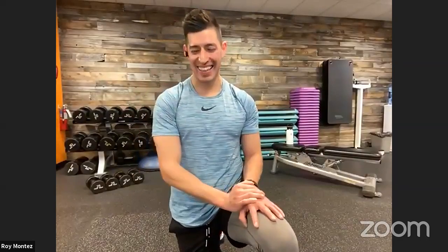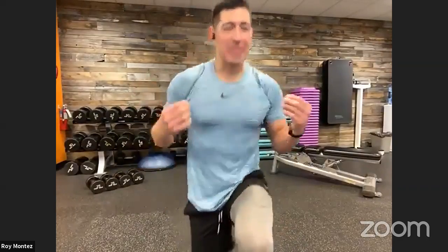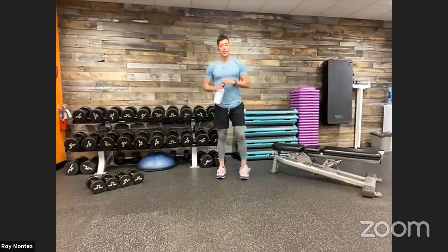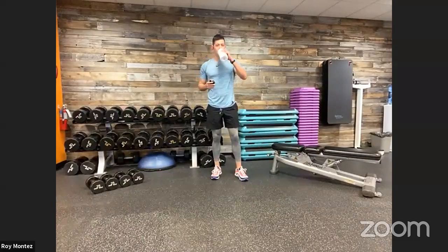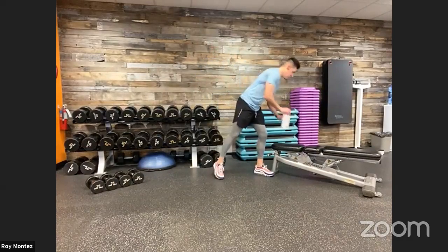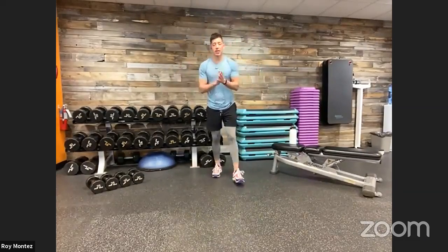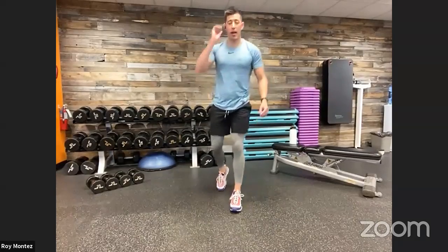60 seconds of rest here. One round is in the books — if you were just joining us, grab that towel, grab that water. Four exercises, 40 seconds on, 20 seconds off, four rounds — three rounds to go now. Grab that towel, grab that water, let's get that breath under control. We are back up into those four plyometric lunges in 20 seconds. First round we learned it, second round we will own it — four plyos and four ice skaters coming up in five.